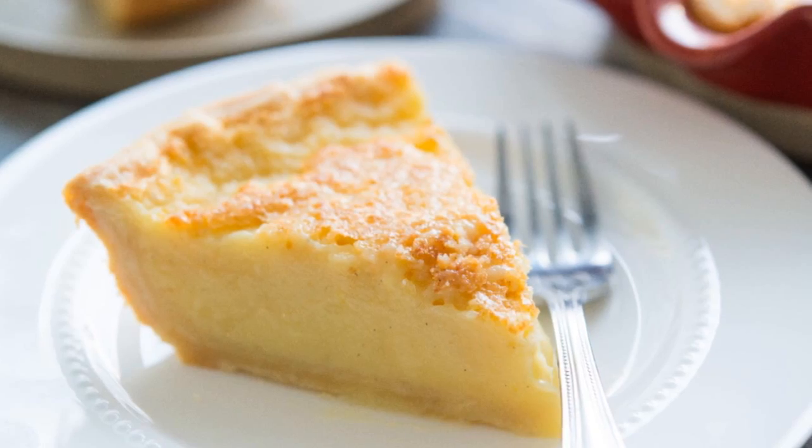The thing about this pie that I really like is yes, it's a very sweet custard pie, but the buttermilk and the lemon juice and lemon zest add a lightness and a tanginess to it. It's really nicely balanced.